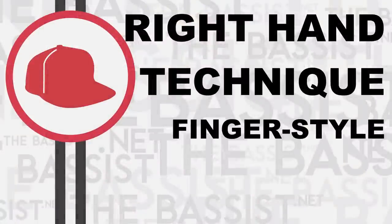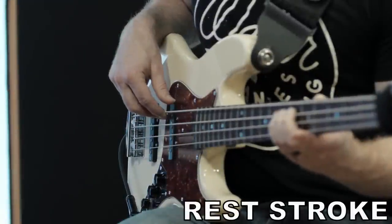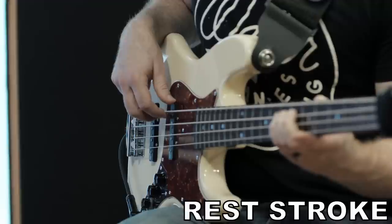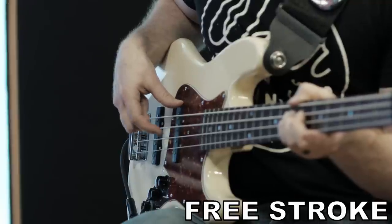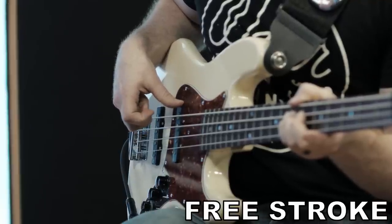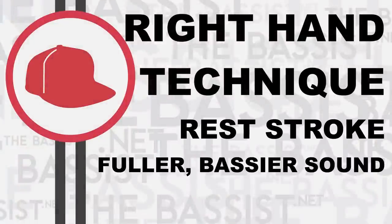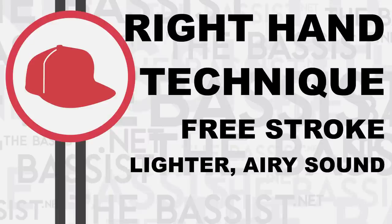There are basically two ways to strike the string when playing fingerstyle — using either a rest stroke or a free stroke. These are terms borrowed from classical guitar but they apply here as well. Essentially, I can either pass my finger through the string and rest on the adjacent string, or I can lift my finger each time freely and stop midair rather than resting. The rest stroke has more oomph to it, more bass and a fuller sound, while the free stroke is a bit more airy or lighter in tone.